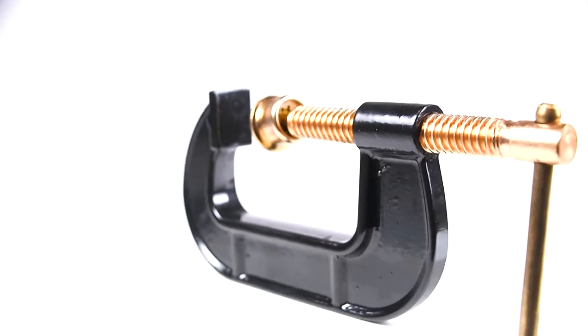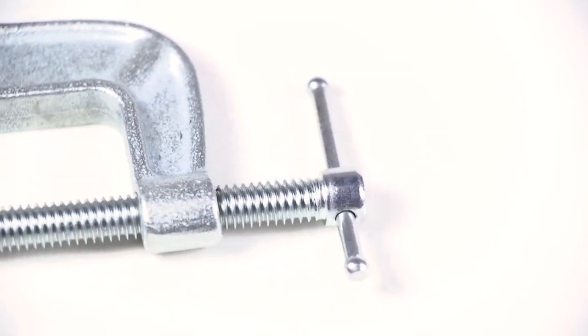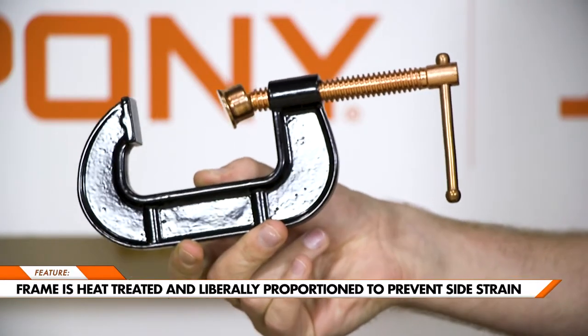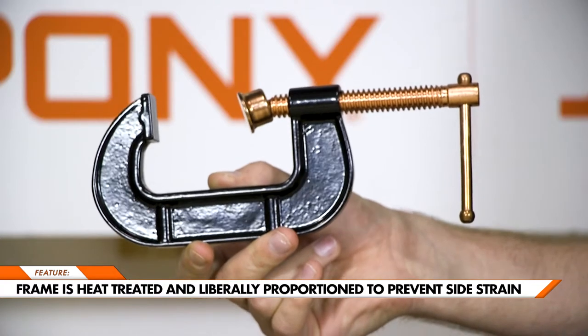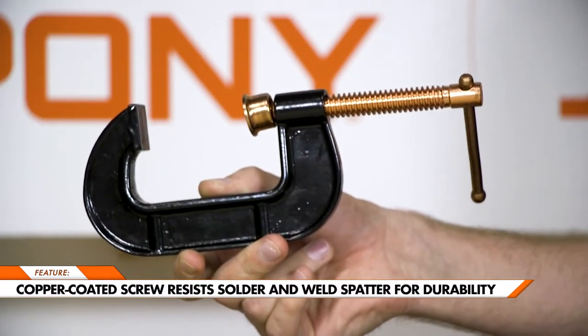Easy to adjust, but strong enough to keep a tight hold on any workpiece. The clamp frame is heat-treated and liberally proportioned to prevent side strain. The copper-coated screw resists solder and weld spatter, ensuring long-lasting durability.